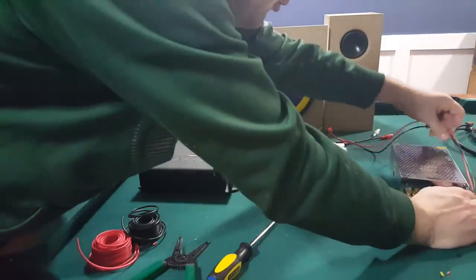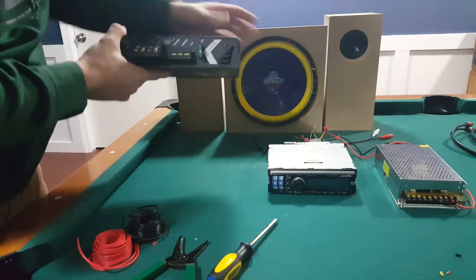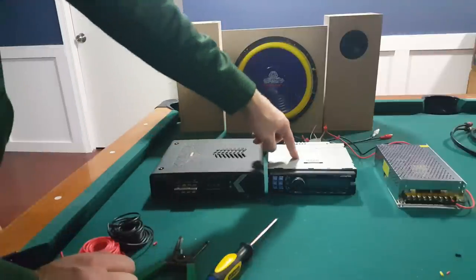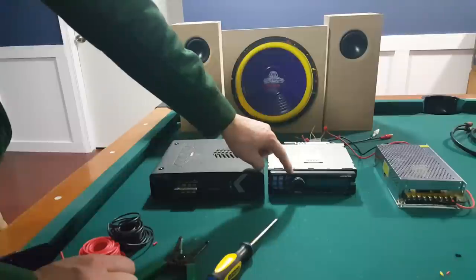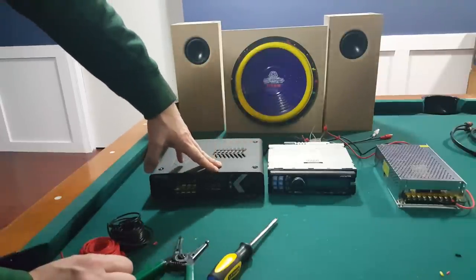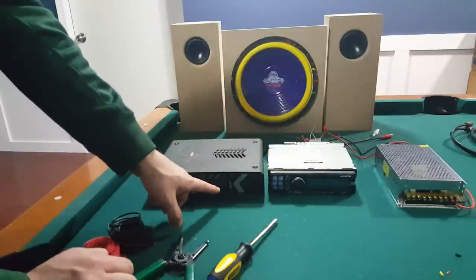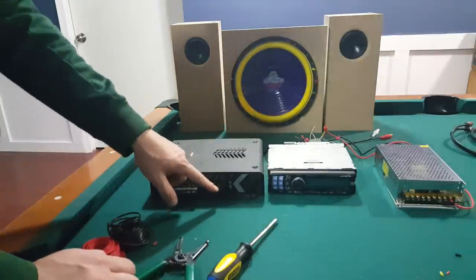We have the first two electrical wires hooked up, but that's only supplying electricity to the head unit. We also need to supply electricity to the amplifier. Turn your amplifier around — it says right on it: ground, remote, and 12-volt. There is a remote input: the remote is usually a blue-and-white wire that runs from the head unit into the amplifier. When you turn the head unit on, it turns the amplifier on, and when you turn it off, it turns the amplifier off. If you want the amplifier on all the time, you can jump the remote and the positive 12-volt together — that means anytime the power supply is on, the amplifier will be on.